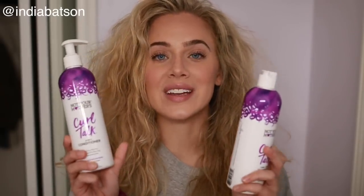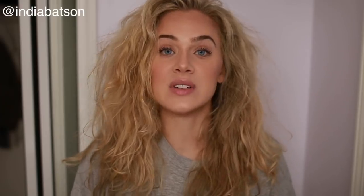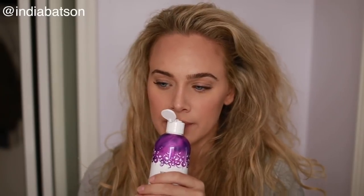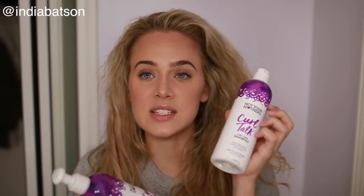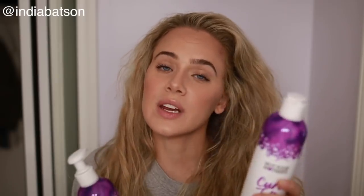Today we're jumping in with Not Your Mother's curl top line shampoo and conditioner. Starting off with the shampoo — I've used this so many times and I adore it. It has a very nice scent, not overwhelming for those sensitive to smells. I want to say it has like a grapey scent, but it's just a very nice, fresh, subtle smell. Cute little packaging, sulfate, silicone, and paraben free — really great for giving volume while still being hydrating.